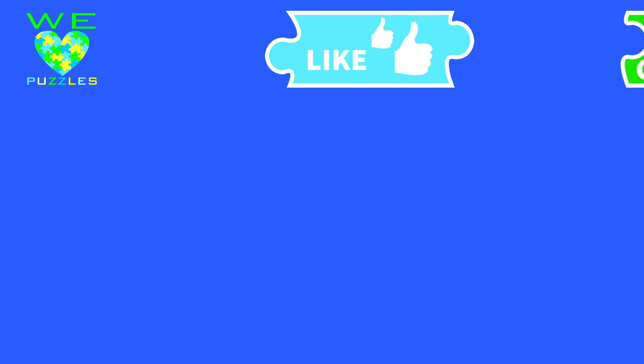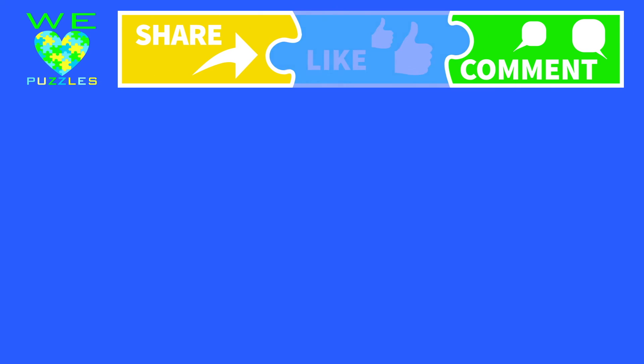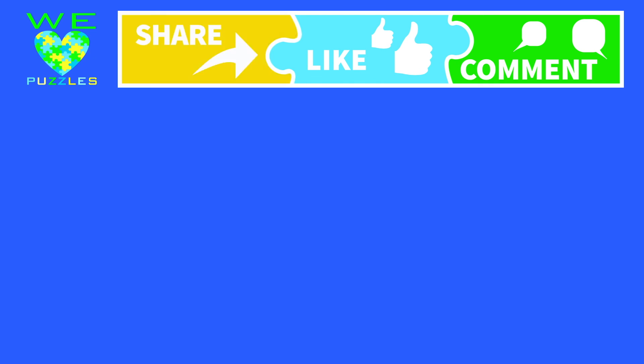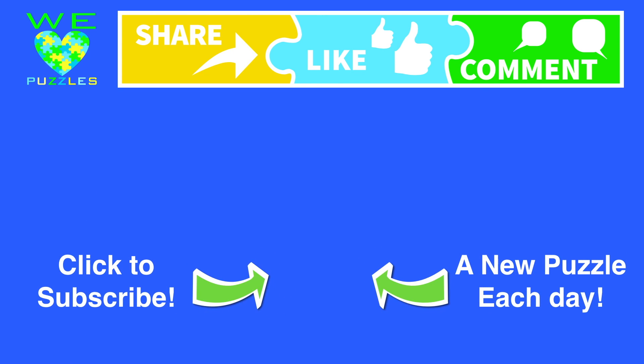Thanks for watching. The most important piece in our puzzle is you. Be sure to like, tell us what you think, and share us with your friends. And of course, subscribe. See you in our puzzle.